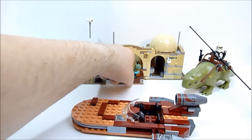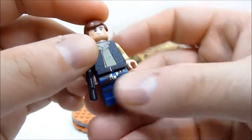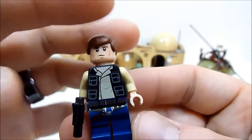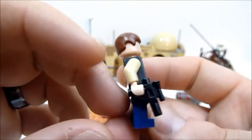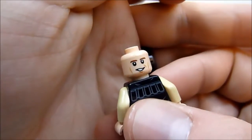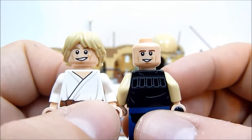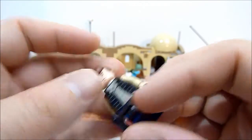Next up is Han Solo. I really do like this Han Solo print — my favorite is the Episode IV cowboy outfit with the shirt, vest, and holster belt, which is printed on his leg, though it doesn't continue to the side. He's got a very smug face on the front, and an even more smug face on the back.